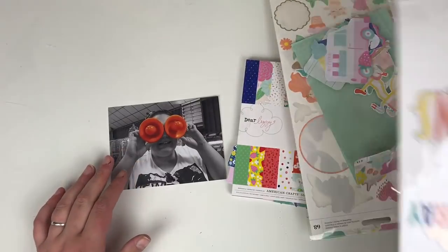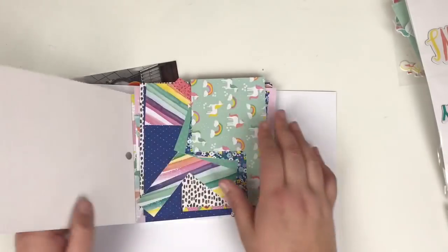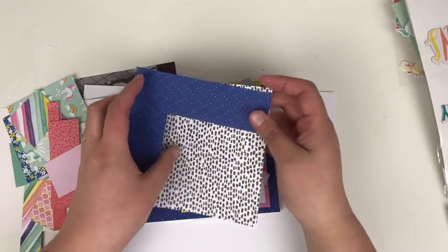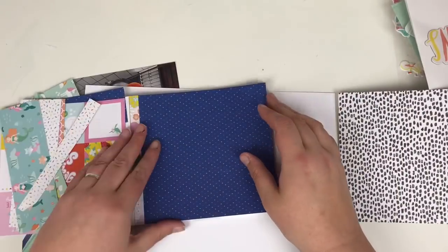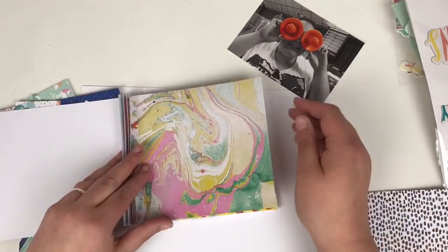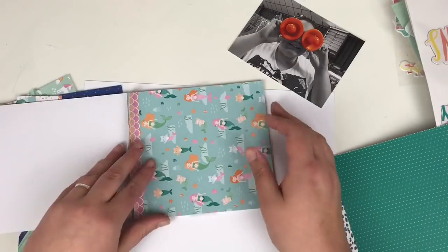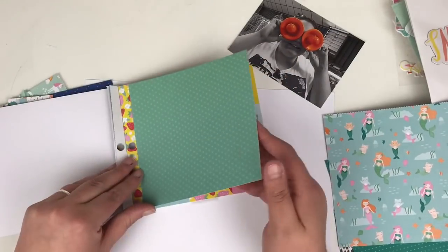Hi friends, it's Claire from Scrappy Nerd UK and welcome to episode 4 of my 6x6x6 paper pad series. It's 6x6 paper pads over 6 weeks with 3 videos a week, so we're on episode number 4 now. If you haven't watched any of the others, there is a playlist with them all included — just head over to my channel and look for the 6x6x6 playlist.